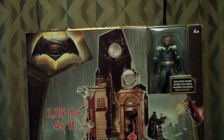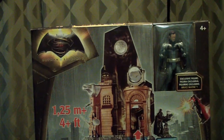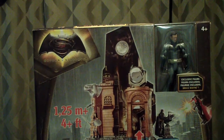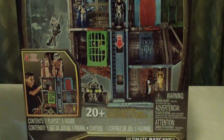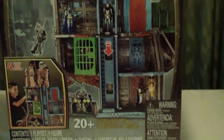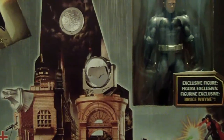Hello, Scorpion72 here, and today we're taking a look at a behemoth of a playset from Mattel — the Batman v Superman Ultimate Batcave. It comes in a box that shows all the features on the front.